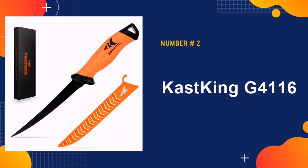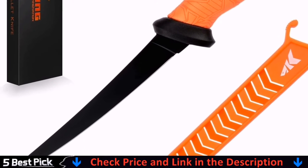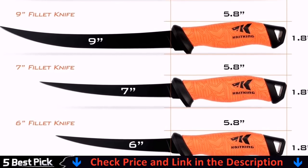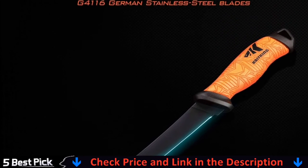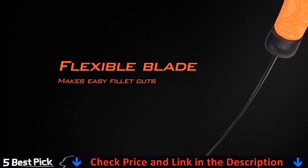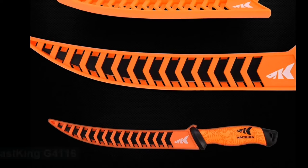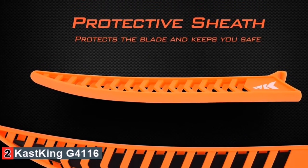Our second best fillet knife is the CastKing G4116. This fillet knife is a great option for both fresh and saltwater fish, all for an affordable price. While on the cheaper end of fillet knives, CastKing ensures that this knife meets high standards from handle to tip. This knife can be purchased in a variety of sizes from 5 to 12 inches. The edge retention on this knife is outstanding, thanks to the high-quality G4116 German stainless steel it's made of.